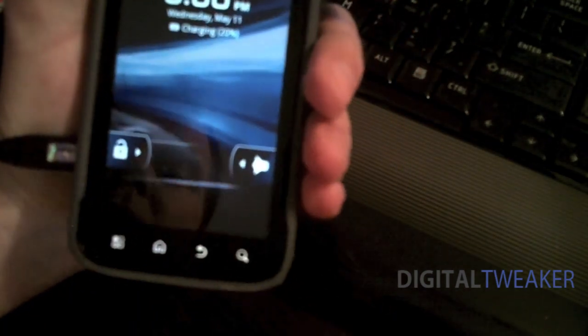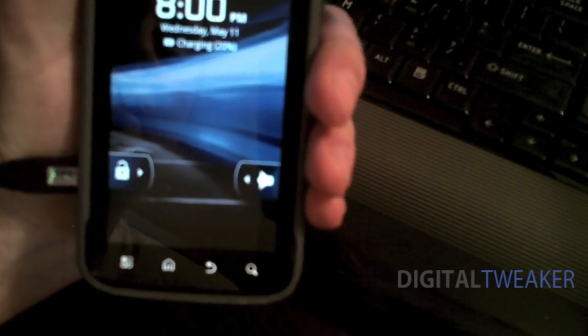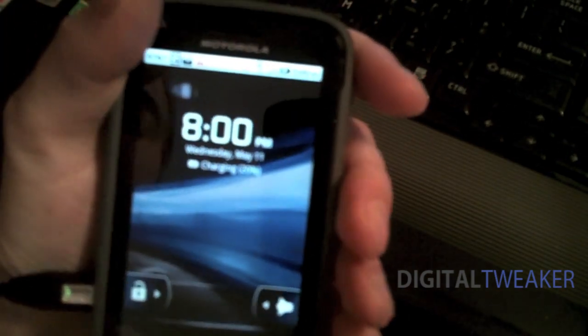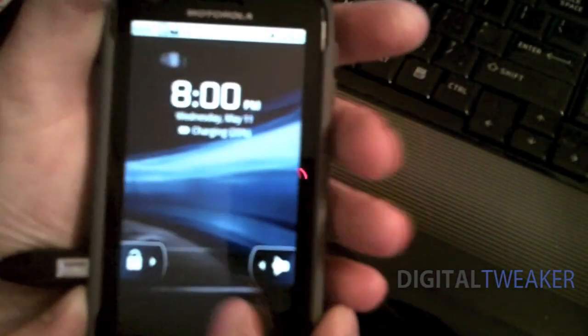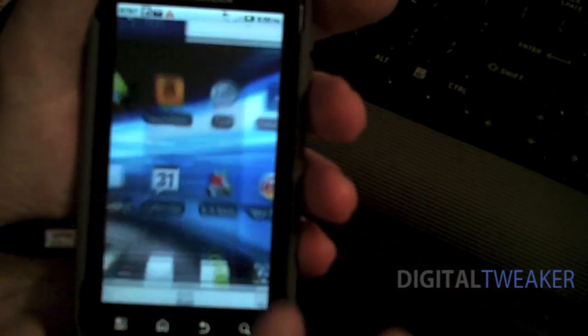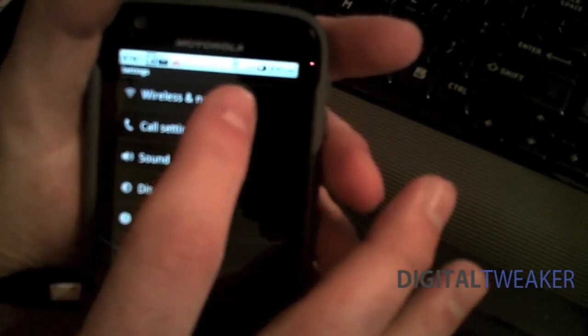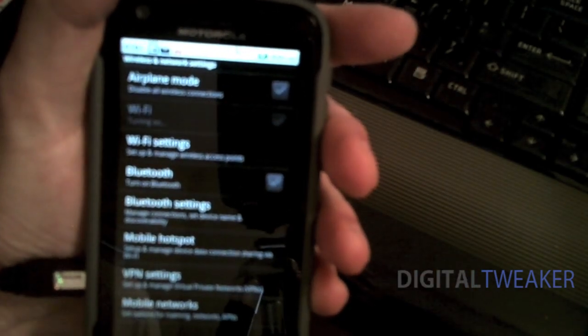First thing you do, you need to make sure you have your charger connected or at least you have enough battery power for this to continue. Also, next thing you're going to want to do is make sure you are connected to the Wi-Fi. In settings, wireless networks, turn on the Wi-Fi and make sure it's connected.